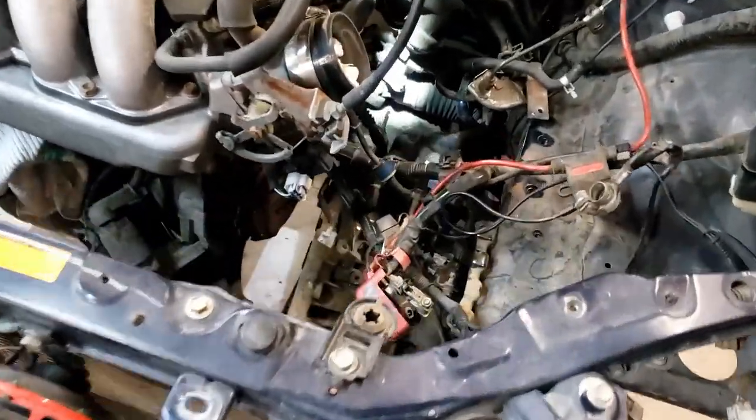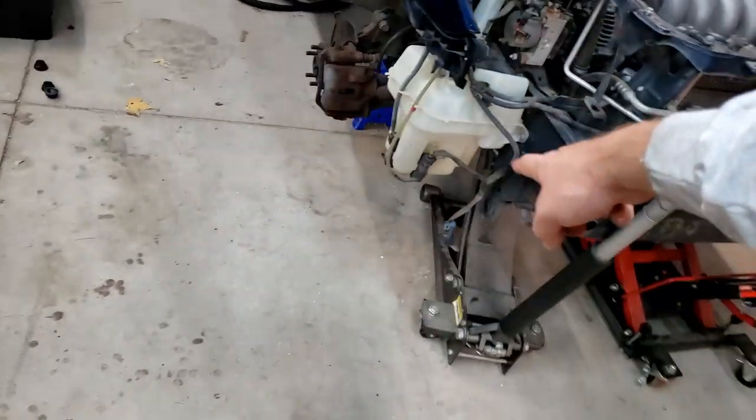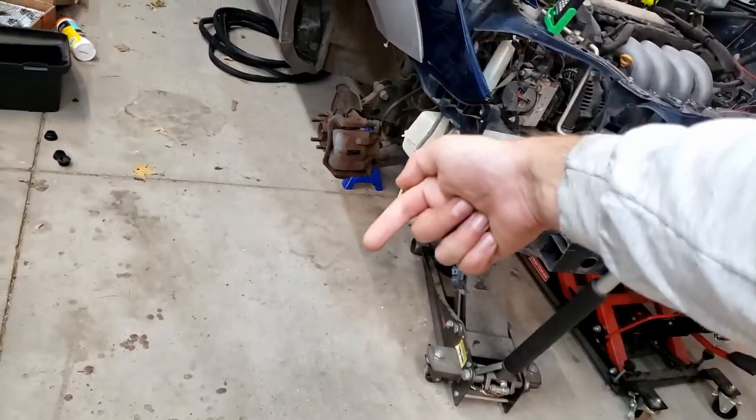I don't know why the hyperlapse stopped filming at some point but you missed a nice little segment of me wriggling her out like a messed up shaved-headed caterpillar from in between the jack and the jack stand.